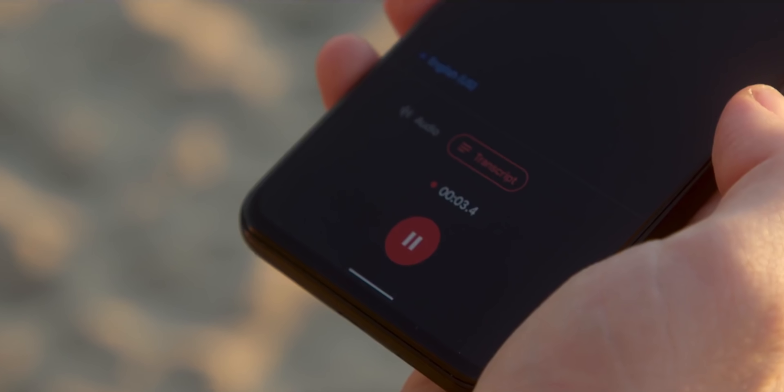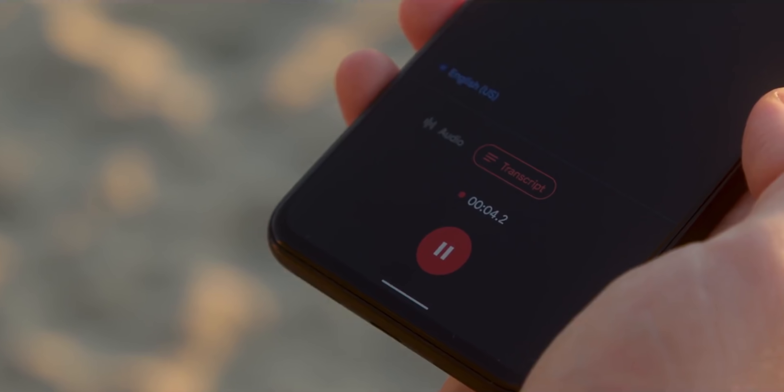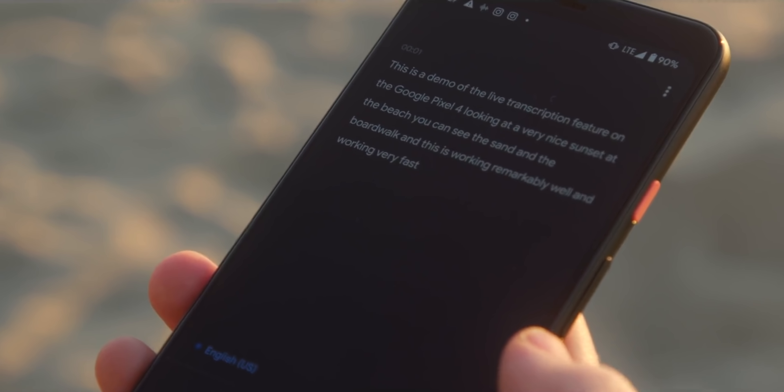On-device real-time transcription is really useful — I find myself going back to the Pixel when testing new phones just to dictate notes for reviews. And perhaps the most underrated feature on any phone: call screening. It still seems like magic and saves me from a lot of robocalls telling me I'm late on my taxes.